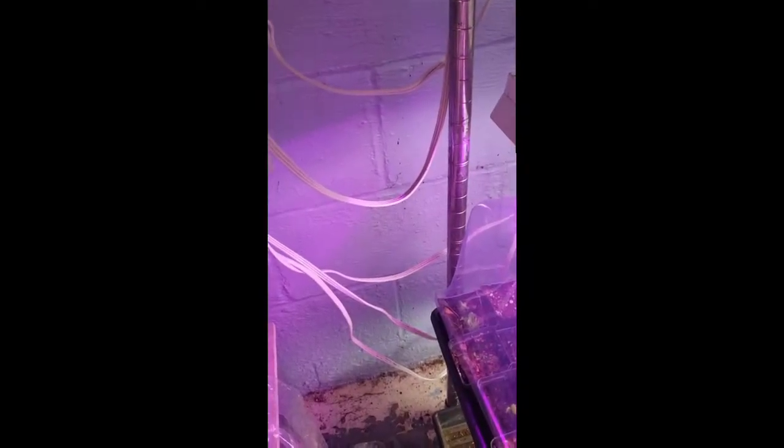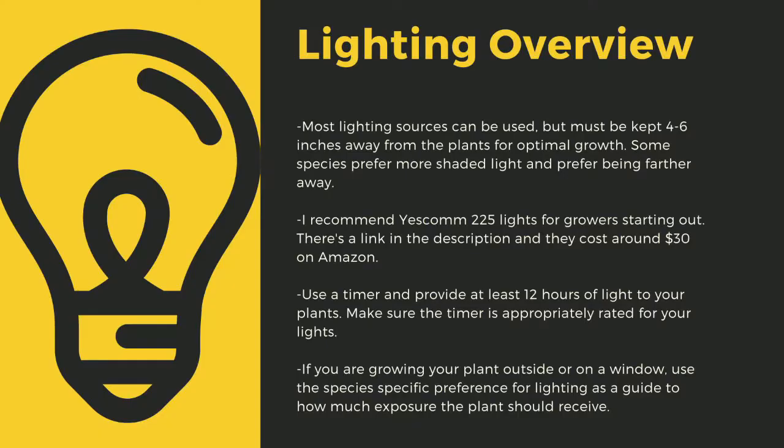Here you can see I use an array of different fixtures. No matter what kind of lights you use, make sure to drape the cords before going to your outlet to prevent water-related electrical fires. An appropriately rated timer for your lights is critical to long-term plant health. Lighting sources should be 4 to 6 inches away from most carnivorous plant species. I recommend Yescom 225 lights at around $30 from Amazon, and 4-foot LED shop lights from most big box stores work well too. Make sure to provide at least 12 hours of direct light per day — going under this amount can stress certain tropical plants and lead to decreased immune function.